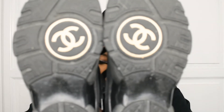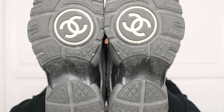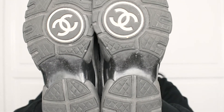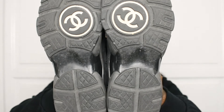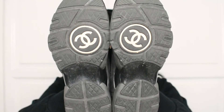This is what the sole looks like. It's got the double C Chanel logo on the soles, and then it's just fitted with a plastic mid-sole and then back to rubber soles at the back. As you can see, the bottom is quite wide. It's nice, it's sturdy.